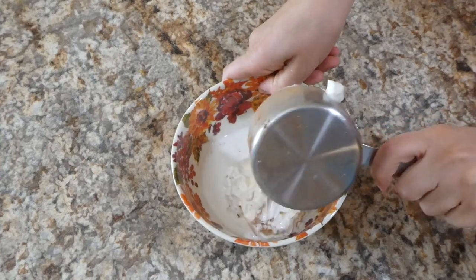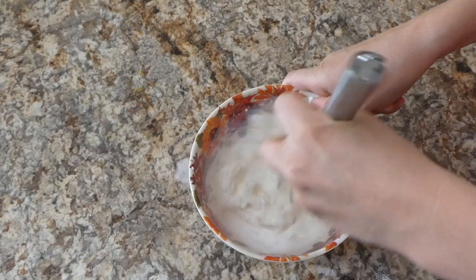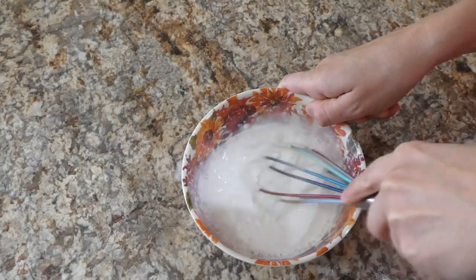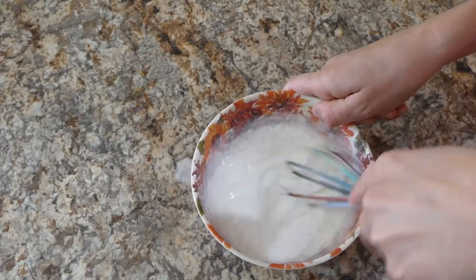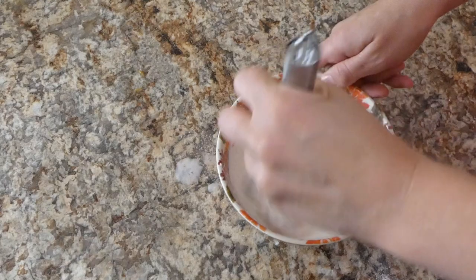This recipe calls for a cup of buttermilk, but I didn't have any. My favorite buttermilk substitute for cakes is three-fourths cup of sour cream and a fourth cup of regular whole milk, whisked together.